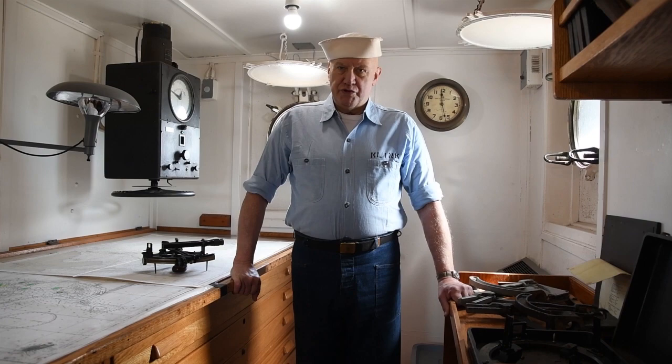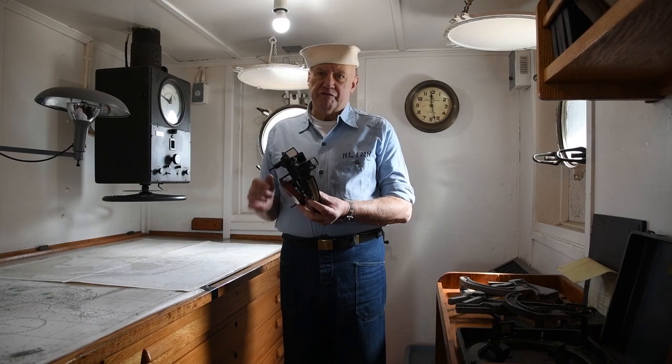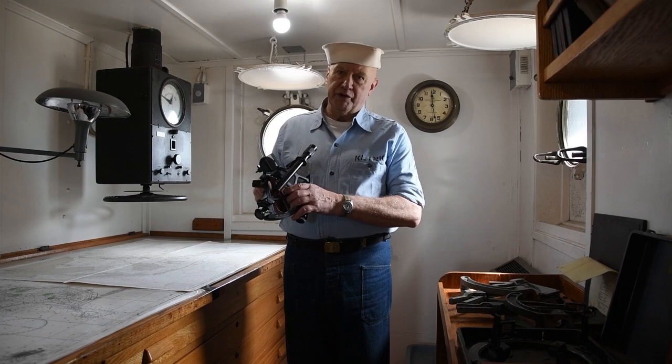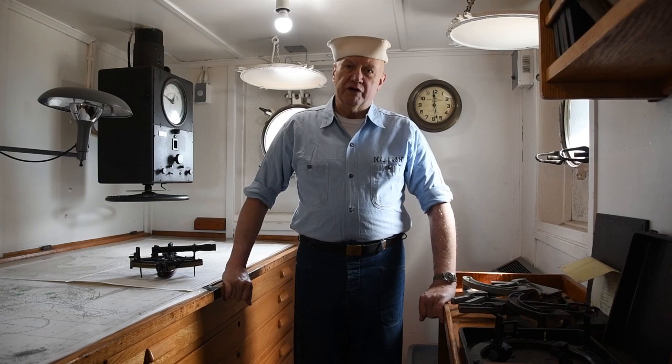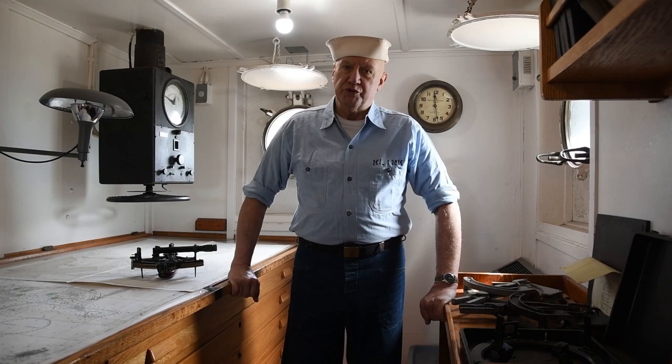I hope you enjoyed our video on compasses and how they were used to guide ships like the Red Oak Victory. We're going to be doing more videos in the future about navigational instruments — including the sextant and how it was used during World War II and right up until the 1990s to determine the latitude of a ship at sea. If you enjoyed our video, give us a thumbs up, write questions in the comments section, and please subscribe to the Red Oak Victory YouTube channel to see more of these videos in the future.